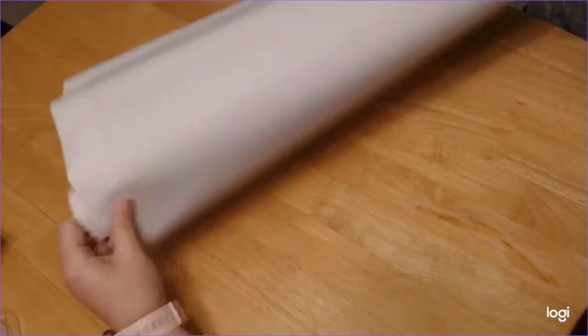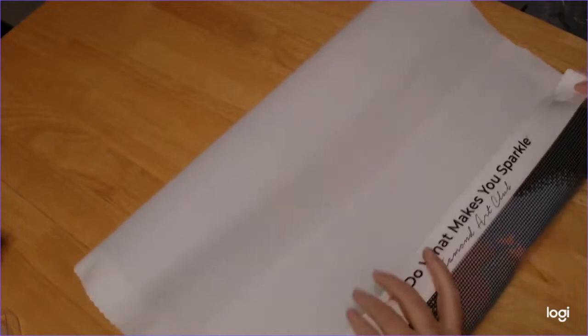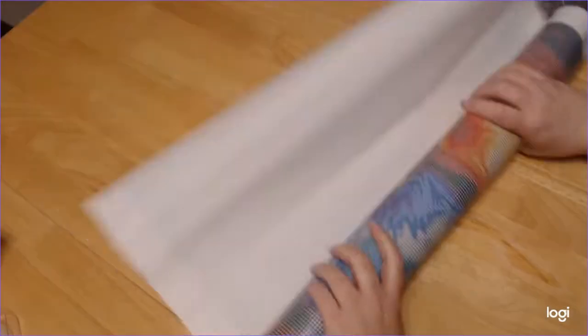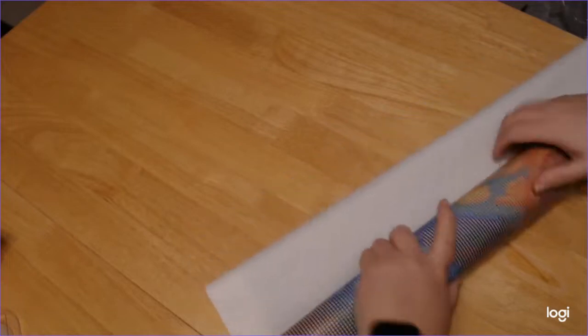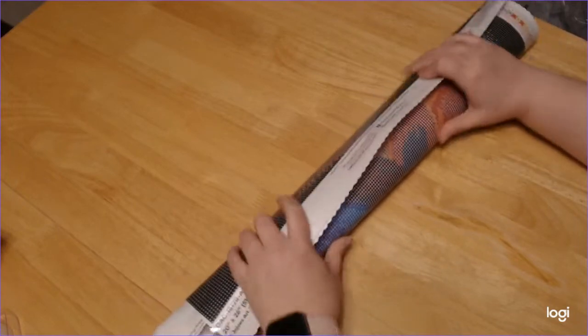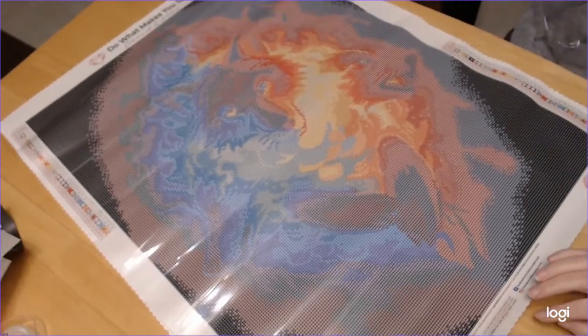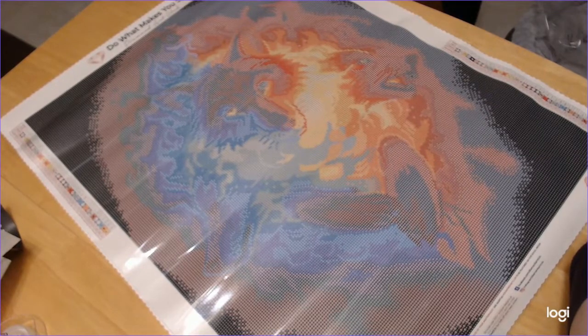I'm going to have to roll it the other way. Eli's pet bed right next to me is a great little holder for things. It's a little wonky but that's all right. Ta-da! Oh my gosh — yeah, I think I'm going to be doing this one for the Wolf-Along. Totally changed my mind.